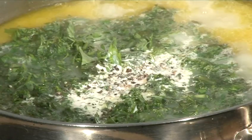Hello and welcome to VideoJug. Today we're going to make a delicious spring herb soup.